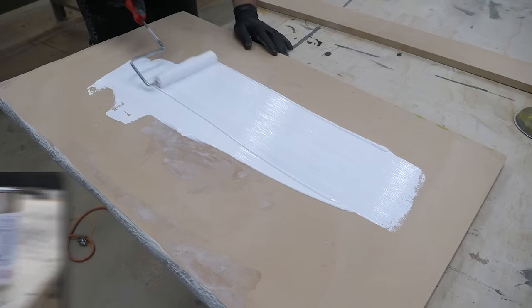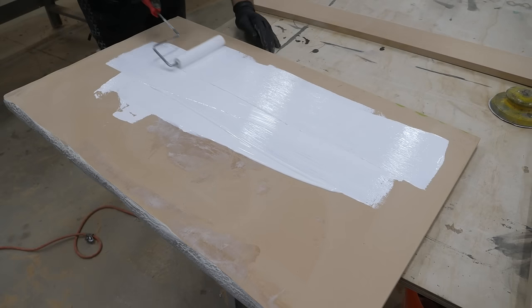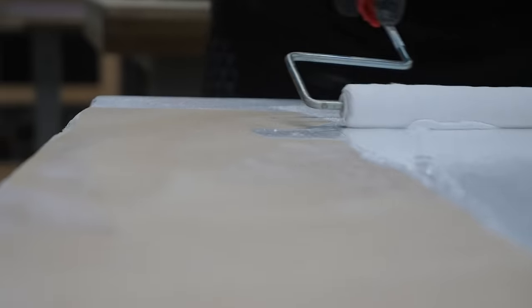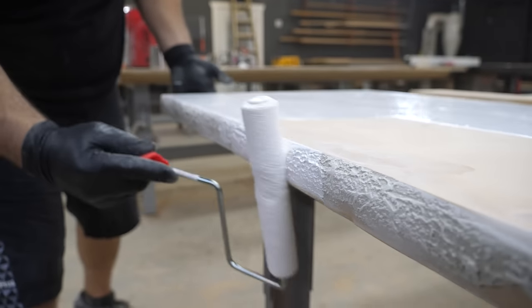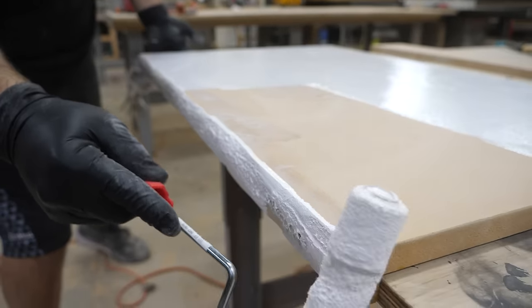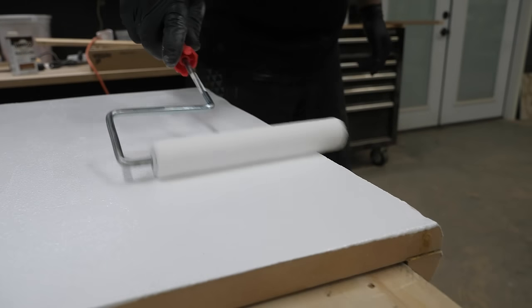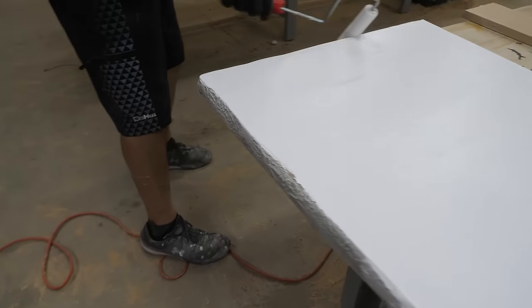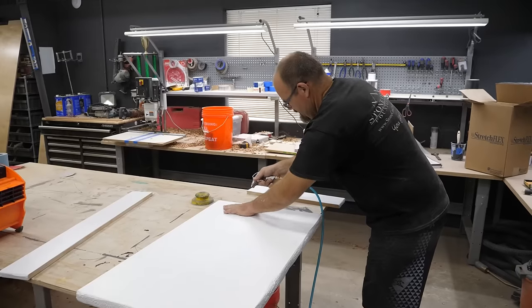Now we're on to the undercoat. This gives us an underpainting to create color and depth before we apply the epoxy — it's what you'll see down through to the surface, and the effects come to life when you create a beautiful underpainting. Our epoxy undercoat dries fast and applies just like paint using a weenie roller.